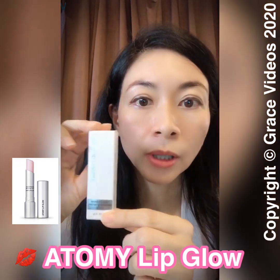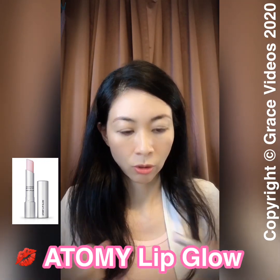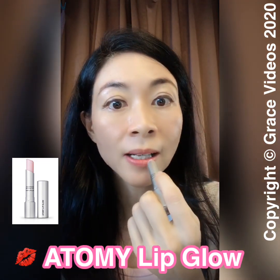This is one of my favorite products from Atomy — the Atomy LipGlow. Before I go out, I apply this on my lips.